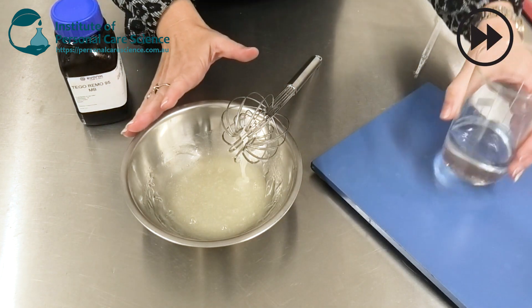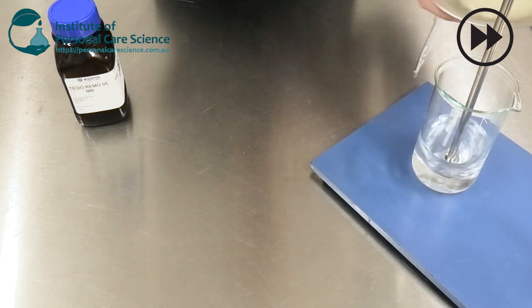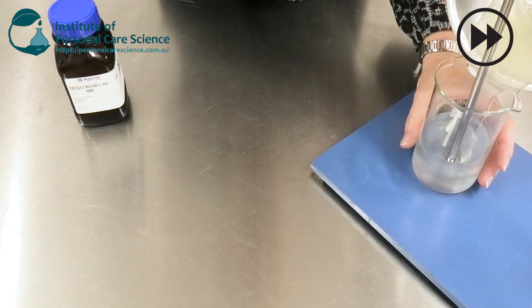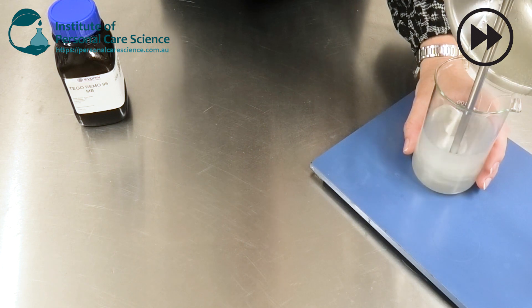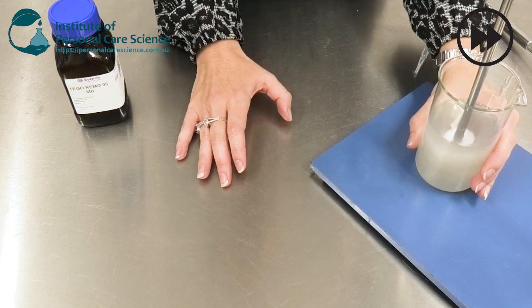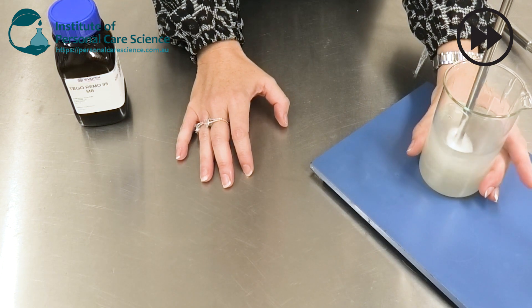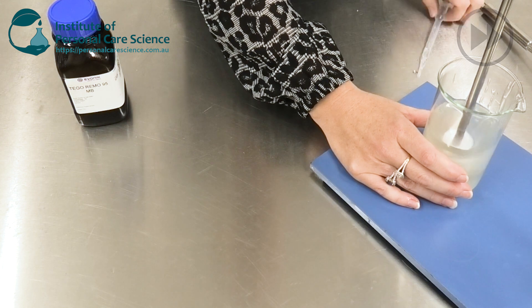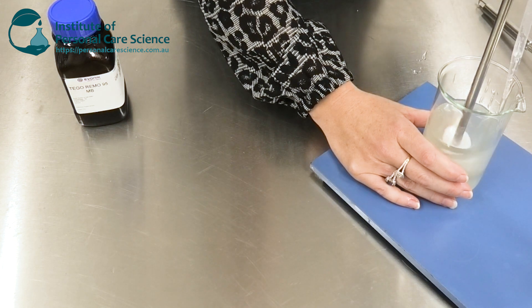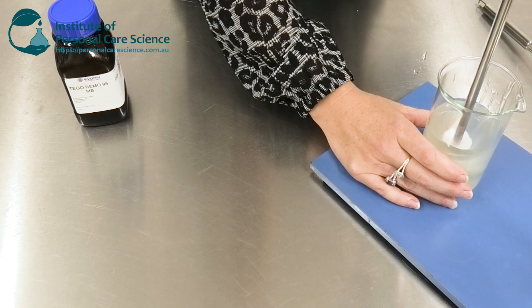I'm just going to add this to my water over here. Then I'm going to add the preservative — you could also add your other extracts or water-soluble actives at this point.